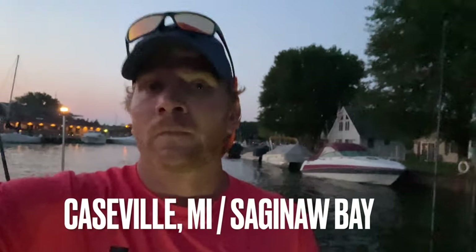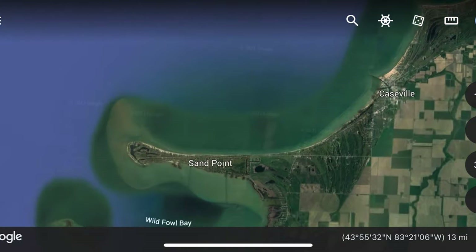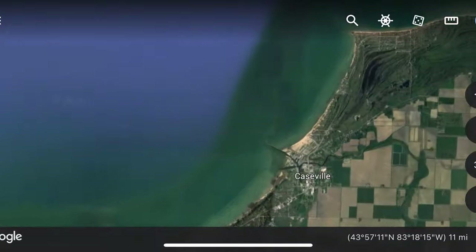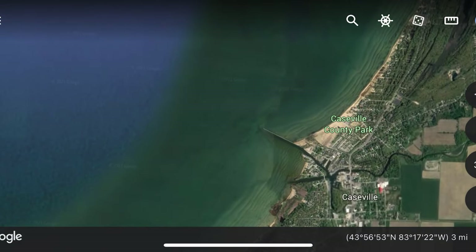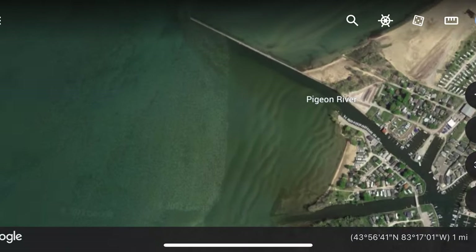All right everybody, welcome back. It's about 5:30 in the morning at Caseville Marina. We're going to go try for some walleye — we've had some storms the last couple days so we haven't even had the boat out, but we're going to give it a shot. Trolling crank baits, body baits, a few different methods — stick around.